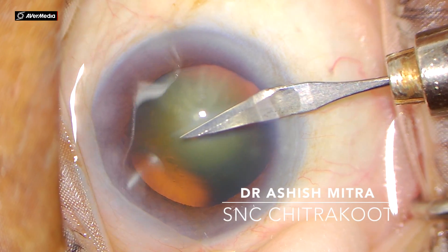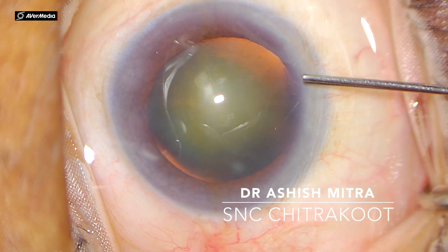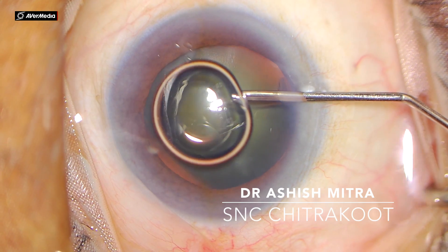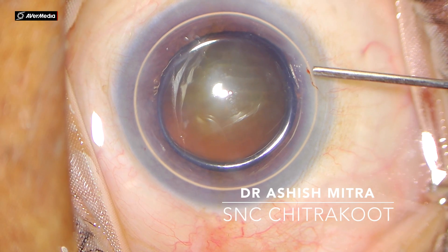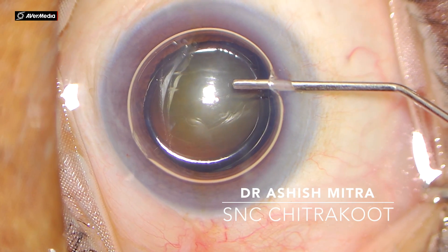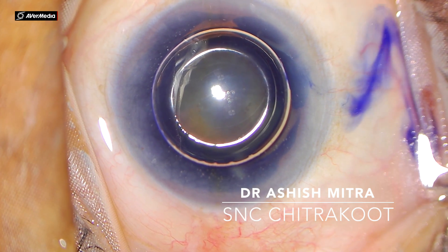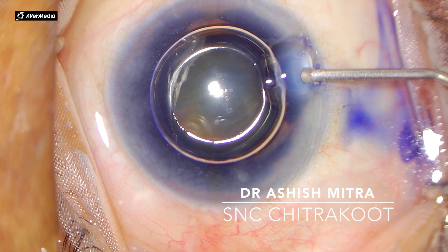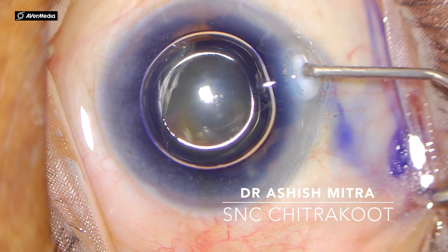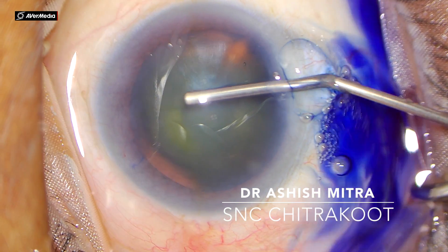After making two side ports, air was injected into the anterior chamber. You should inject a full chamber of air, and after that dye is injected slowly. The air helps to form a dye lake over the capsule which stains it uniformly and protects the corneal endothelium.